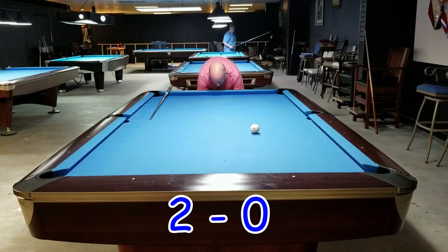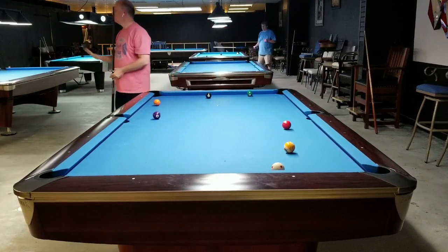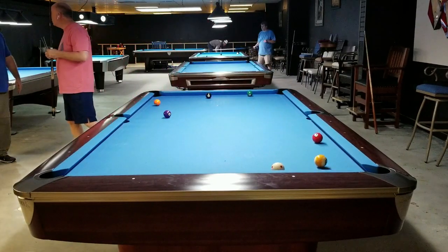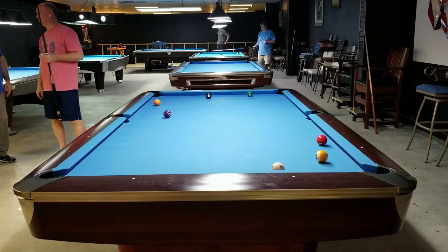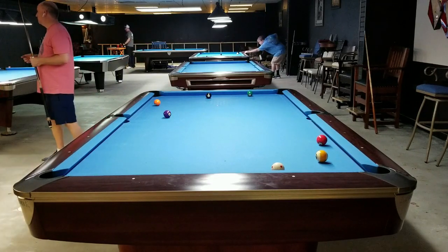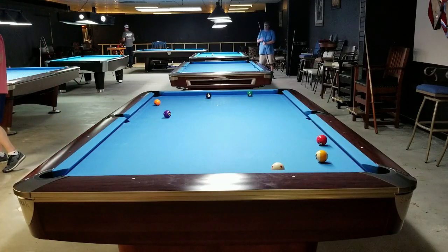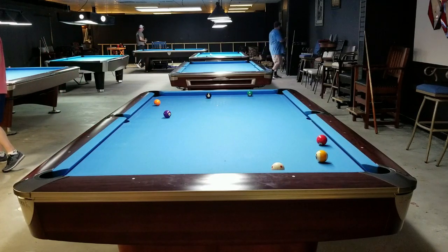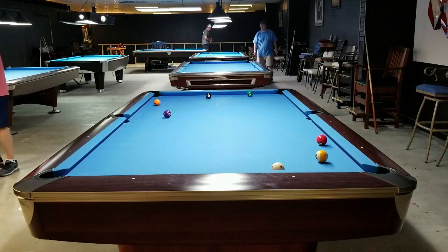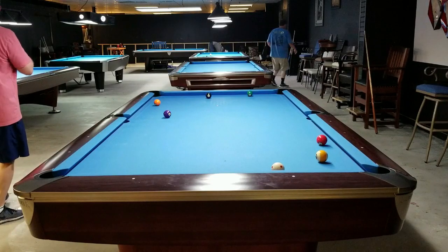That was another completion of the drill while I was talking. You can see I'm just tossing the balls out randomly — if they get frozen next to each other, spread them apart a little bit. Again, this is not a ghost drill; we're not trying to break out clusters. This is simulating whether you have ball in hand or someone left you a great opening shot — can you get out? Can you stay in line perfectly?